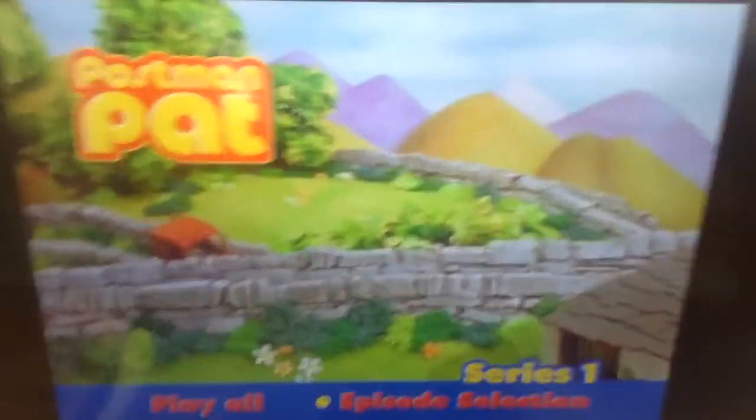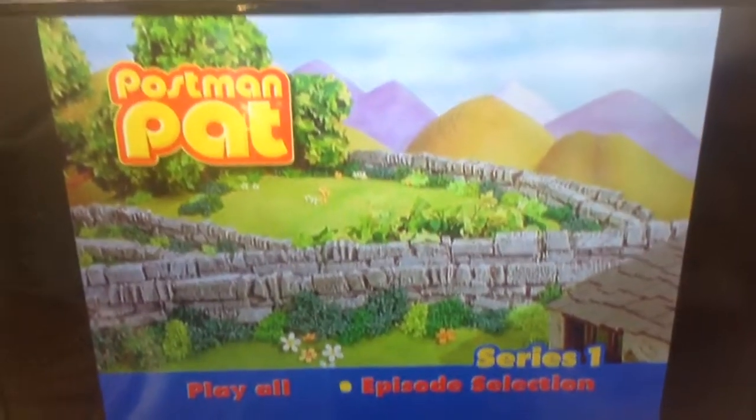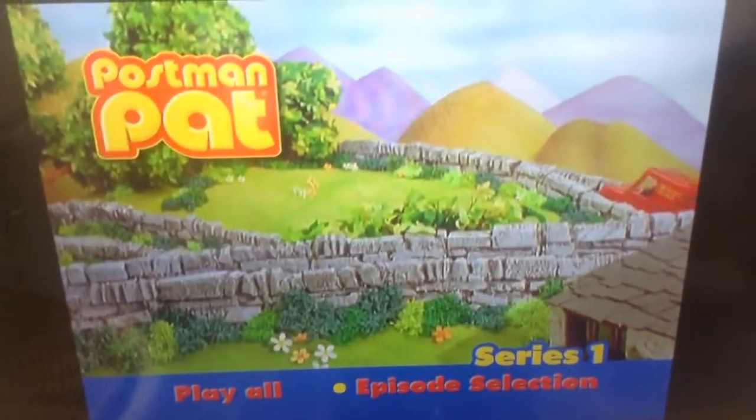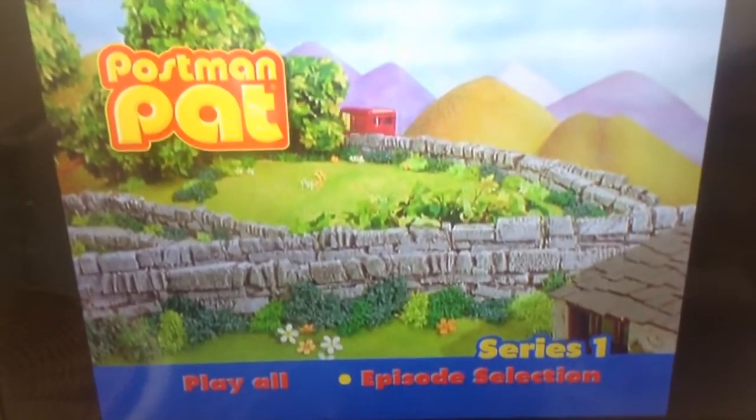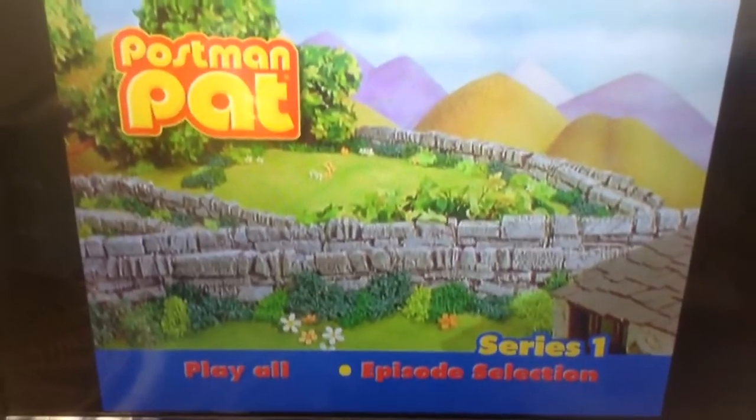As I said in the beginning of the video, this was the warning — the video is very short because there's not very many options; there are not even any special features.